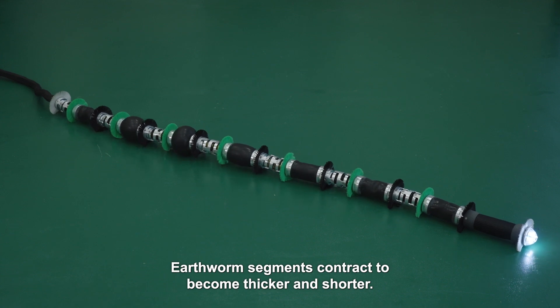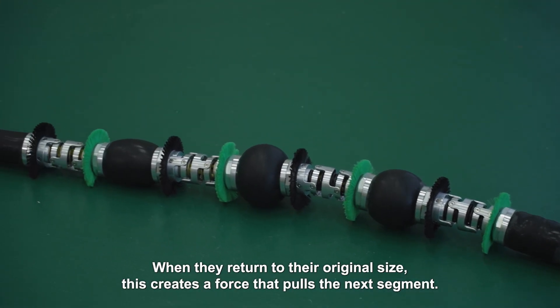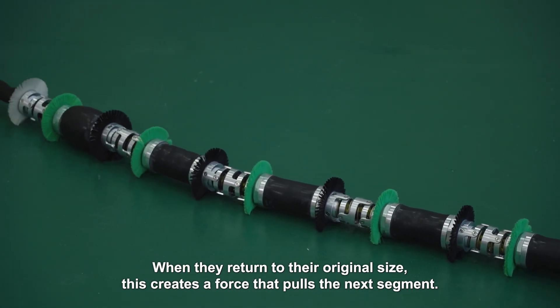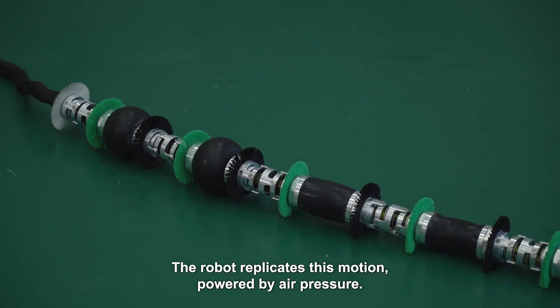Earthworm segments contract to become thicker and shorter. When they return to their original size, this creates a force that pulls the next segment. The robot replicates this motion powered by air pressure.